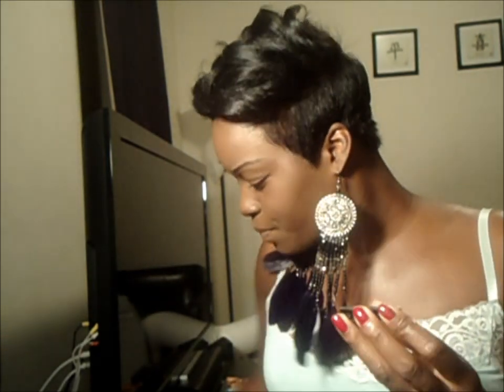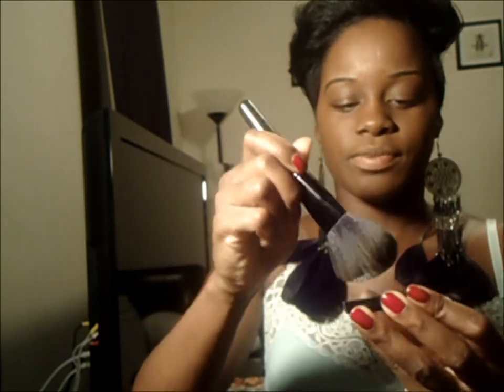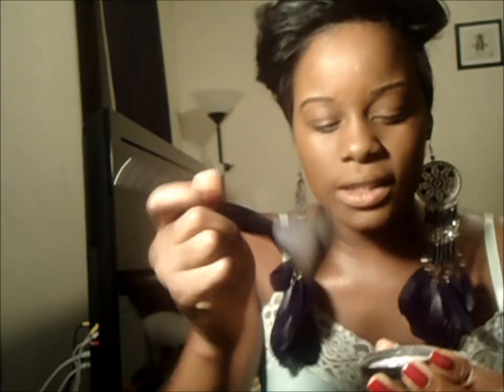Now I'm going to set the foundation with some Ben Nye Nutri-Set translucent powder that I just have in a sister jar. I put a little bit in the cap and use a fluffy brush to blend it. I get the nose and my T-zone really good because that's where I get oily, and you just blend it all over the face to set the foundation.